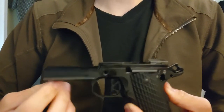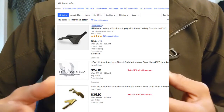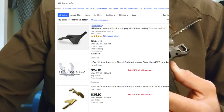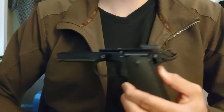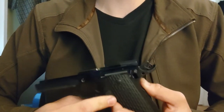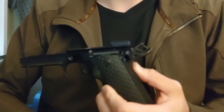Go to eBay and search for 1911 thumb safety. You'll find super cheap safeties for $10 to $15. They're very cheaply made, so they're perfect to practice on. You could buy one and another later, or both right now just in case. I'm going to link to a video in the description that does a much better job walking you through the process of fitting a safety than I ever could with my camera setup, and it's the one that taught me.